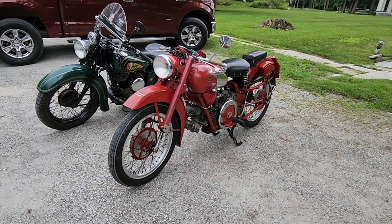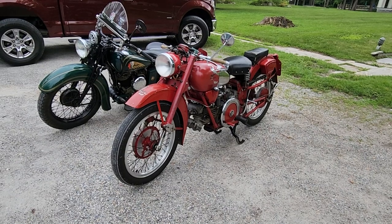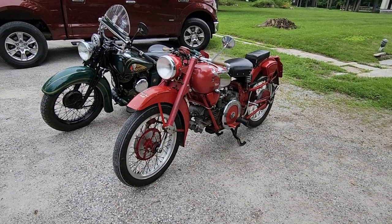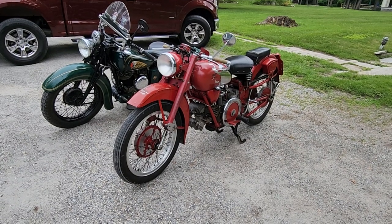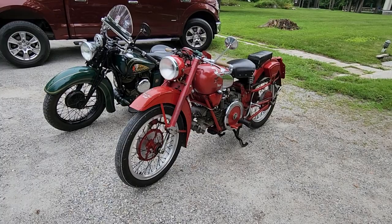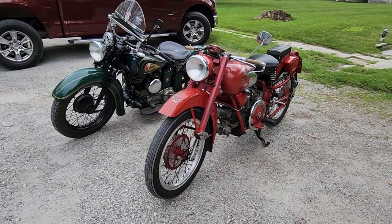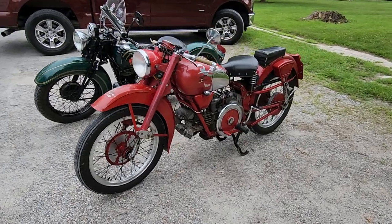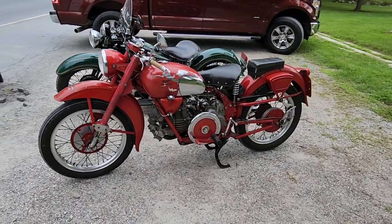Hi, Buzz Cantor here speaking about motorcycles, and we have a couple of beauties here. On the right is the red 1956 Moto Guzzi Falcone Sport 500cc single. On the left is a green 1940 Indian Sport Scout. Both of them were considered leaders in technology in their time.